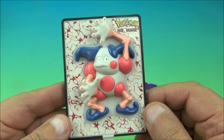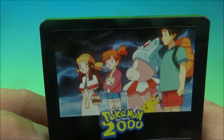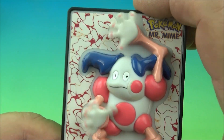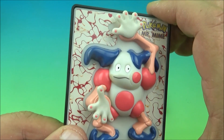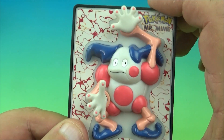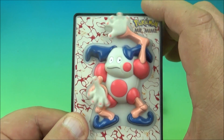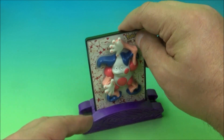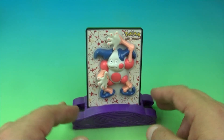The next one is Mr. Mime — another moving one. Here's a look at the back. Push the button and his little hands wiggle back and forth. That's kind of silly. We'll just sit here and watch him wiggle his hands for a second. We place him in his base and there you go — Mr. Mime.